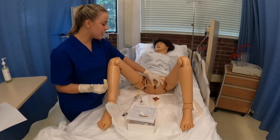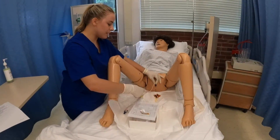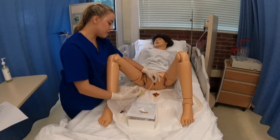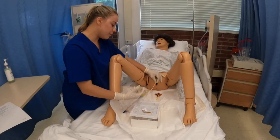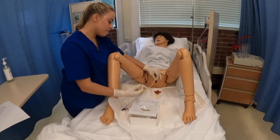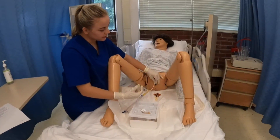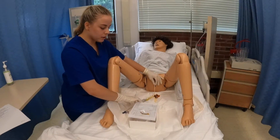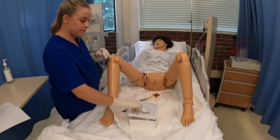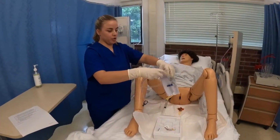With my non-dominant hand I can grab the tubing to keep it in place. Now I'm going to get my syringe and insert 10 cc's of fluid for the balloon to fill up. Then I want to do a slight tug to make sure that it's seated — and it is. Now I'm going to get the bag and hang it on the metal part on the side of the bed.